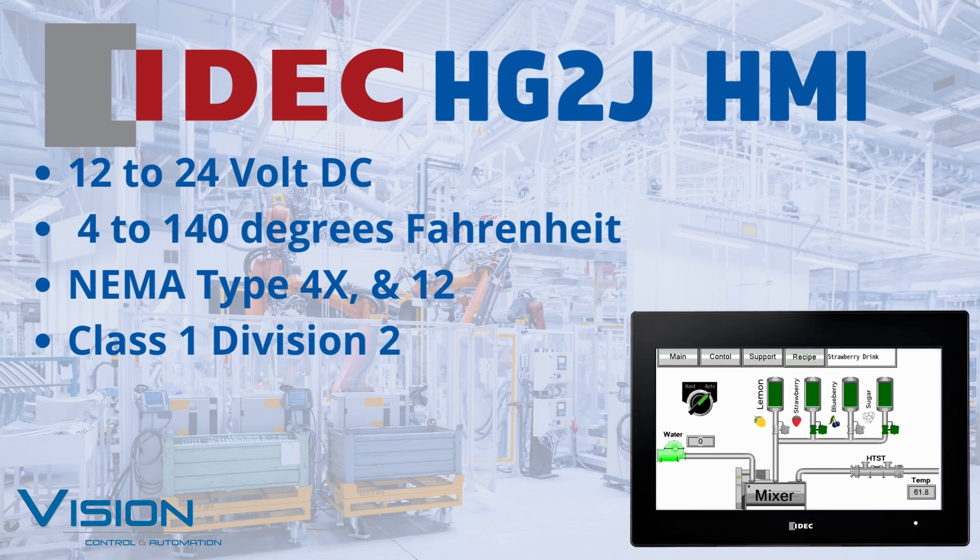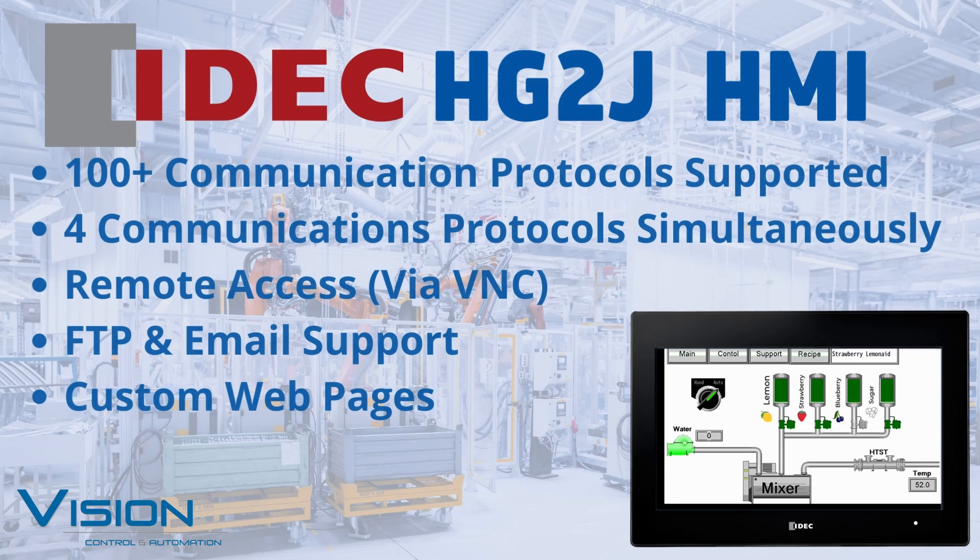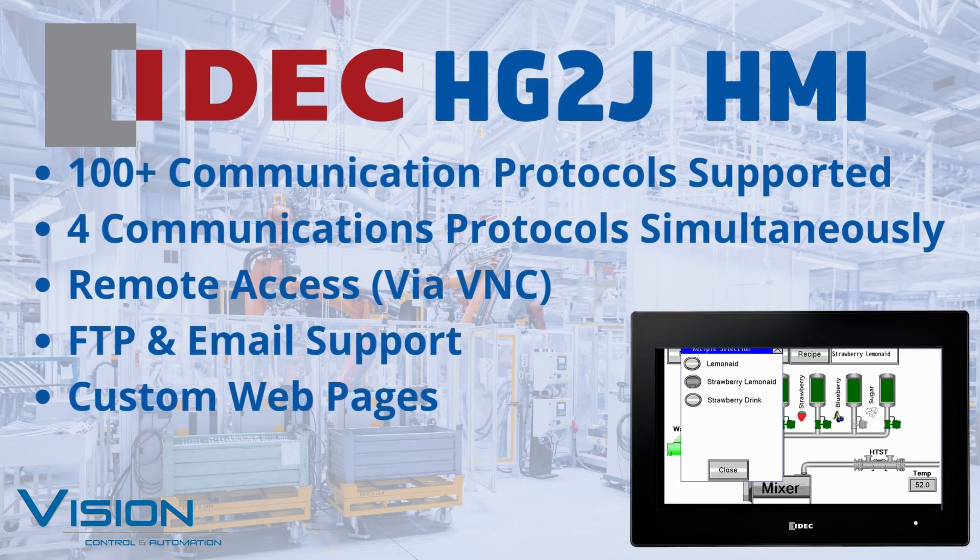The HMI is easy to program with various features typically found only on more expensive units. Over 100 serial and Ethernet industrial communication protocols are supported, with the ability to use four simultaneously. This HMI has functionality for remote access, FTP, email, and custom web pages.